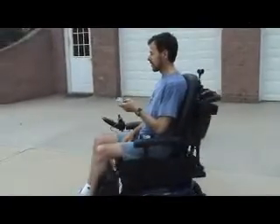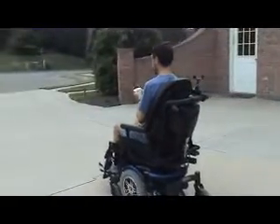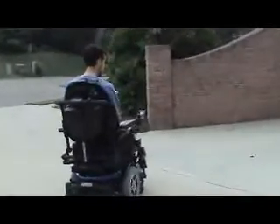Now I'm going to hit the straight ahead button, so we're straightening out now. Now I'm going to hit the right button so that we turn around. Make another pass.